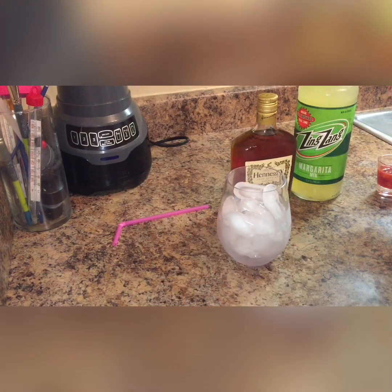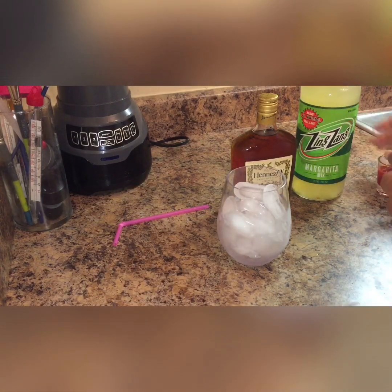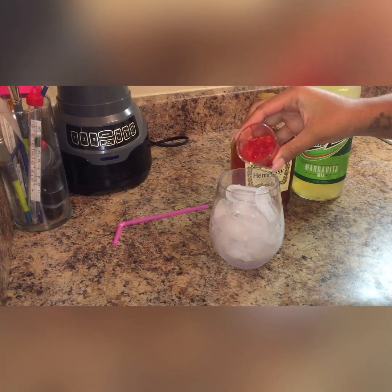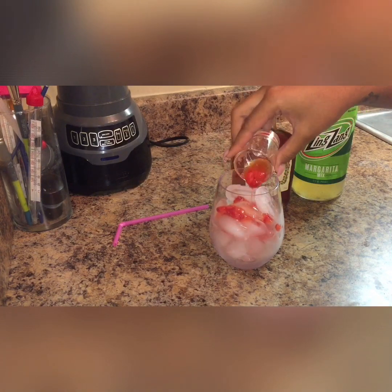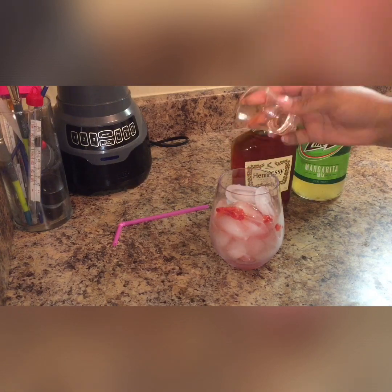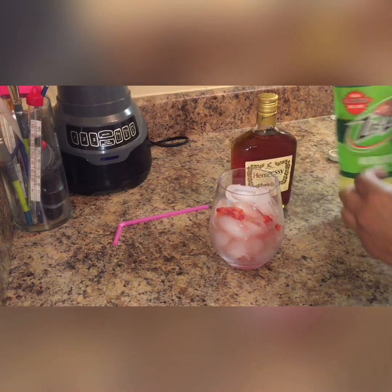I have my cup here with ice in it, so I'm going to pour this puree in. You don't have to have it chunky if you don't want to — you can blend it up, sift out the chunks, and just have the liquid.